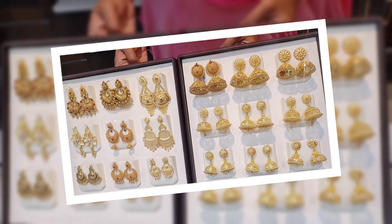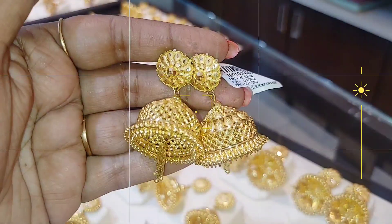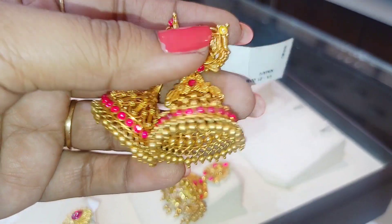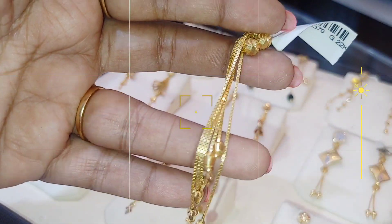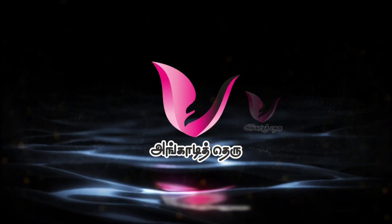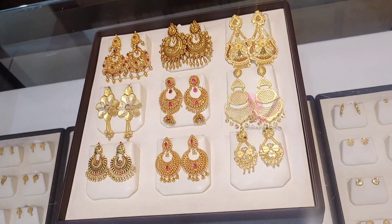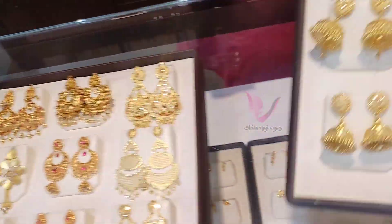Hi friends, welcome back to Kalyan Jewelry. Today we'll be looking at Koda Jumka, Antic Jumka, John Pauli, Chain Earrings, and wedding collections. So let's start the video with Kalyan Jewelry earrings and other collections.